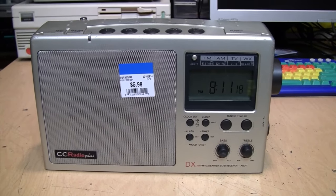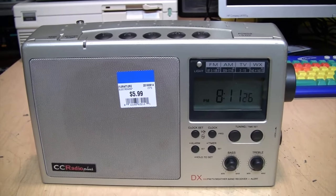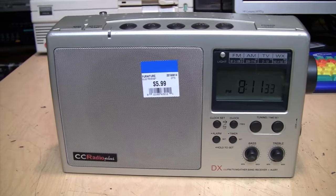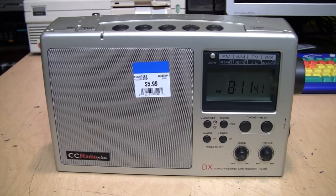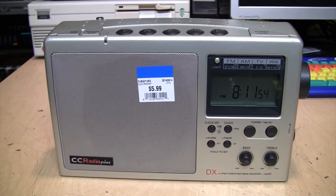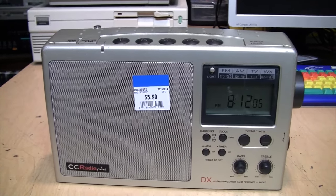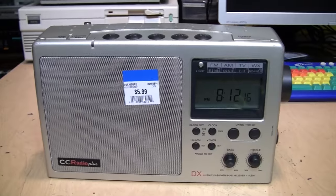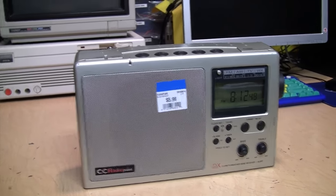In 2009 they introduced the CC Radio 2, which replaced the TV audio reception with two-meter amateur radio band reception because analog TV was being phased out at that time. Then in 2013 they introduced the CC Radio 2E with enhanced audio performance, especially on AM, because all the previous models including this one have a very narrow bandwidth on AM. C. Crane calls it 'tuned for the human voice' because it's not really good for listening to music on AM, but from what I've heard the current CC Radio 2E model is much better on AM and has a much wider bandwidth.